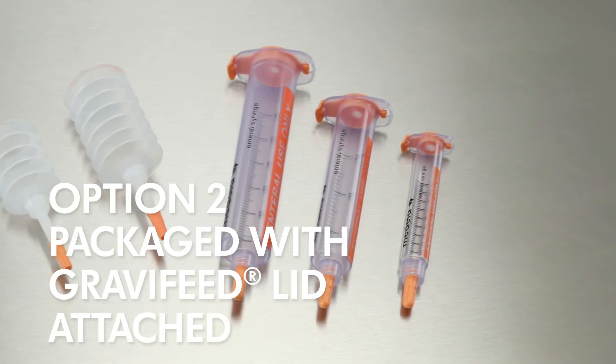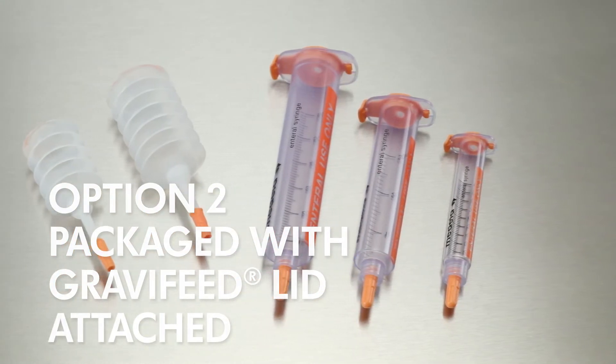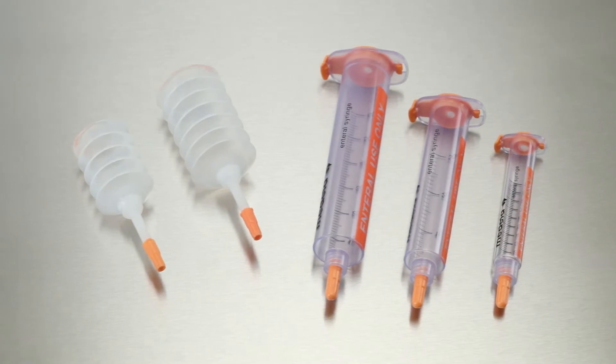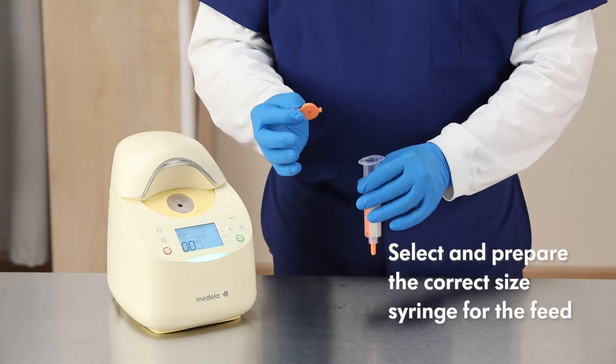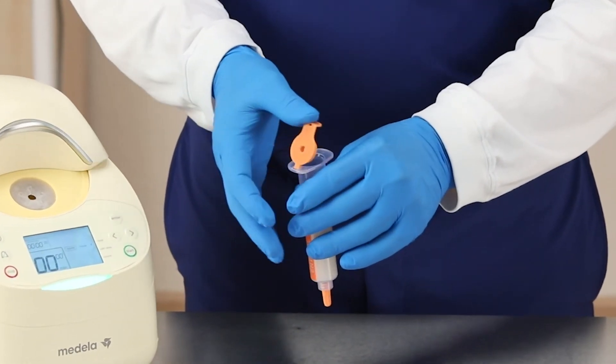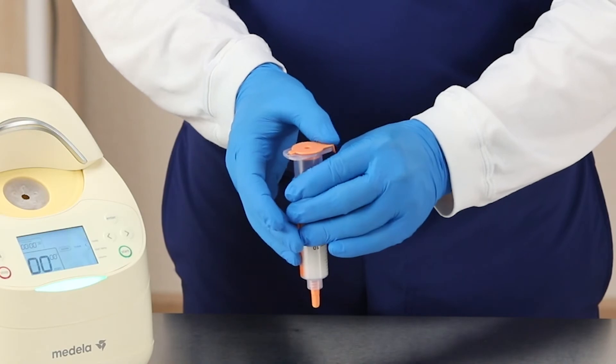Option 2. Gravifeed lids are purchased attached to the syringe. These are purchased without plungers and are often used with primers. Select and prepare the correct size syringe for the feed. Snap the Gravifeed lid closed. Secure the non-vented cap to the syringe tip.